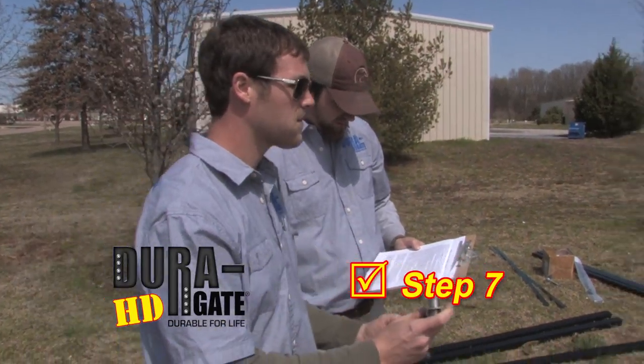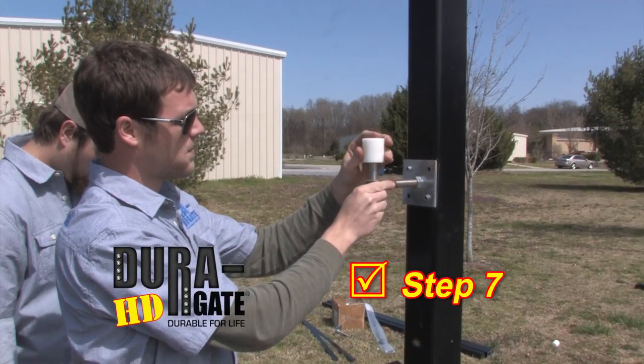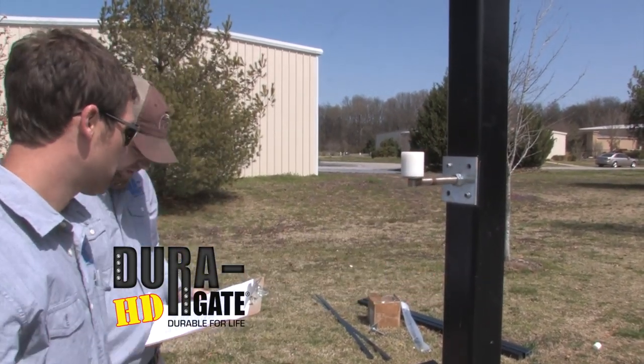Step 7. Screw the hinge mounting bolt into the mounting nut a couple of turns and place one of the big nylon hinge bushings on the hinge bolt peg.